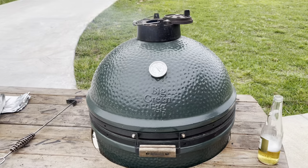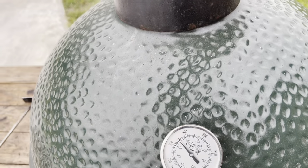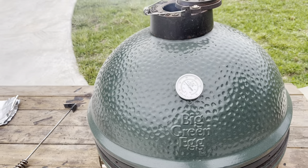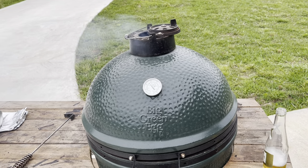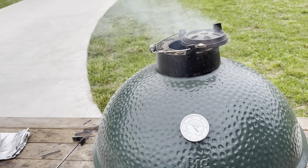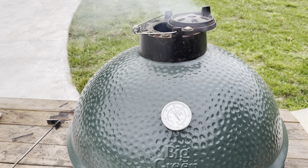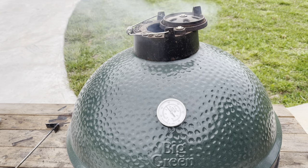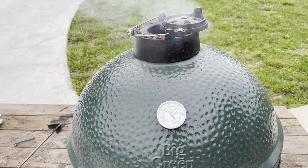We're creeping back up on 350 - there we are, just topped 350. Let's go ahead and dial it back a little bit, try and hover around 350. This tenderloin is just shy of two pounds. We'll try and hang out around 350 for maybe 30 minutes and then I'm going to check it and see what we're working with on internal temps. I don't want to overcook it and I don't want to undercook it - we're shooting for around 145 to 150.